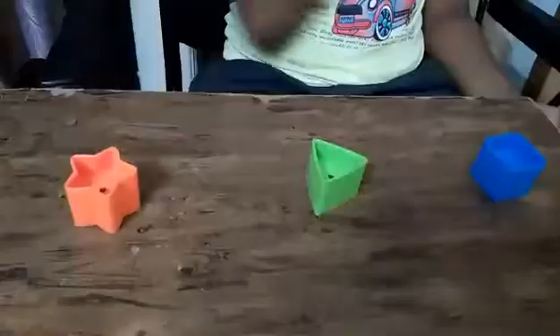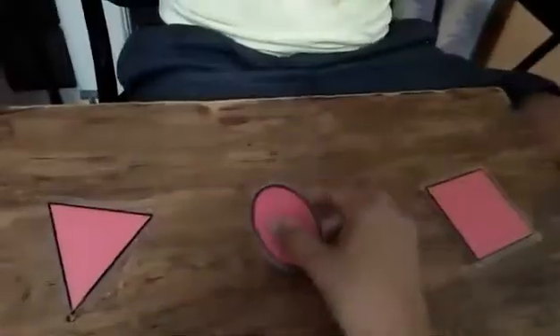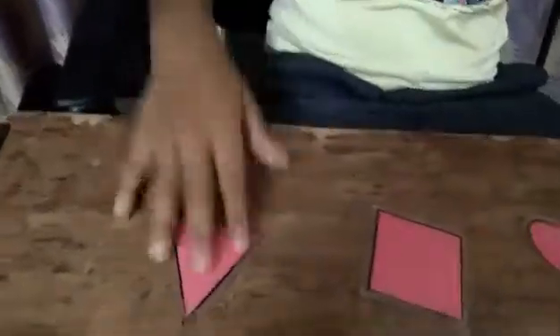Very good! Show me star — very good, give me the stars, good job. Show me square — good job, that's right. Show me star — yes. Now show me square — yes. Now show me triangle — that's right, good job. Show me oval — that's right.